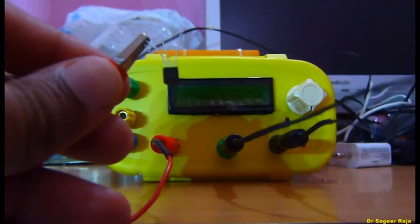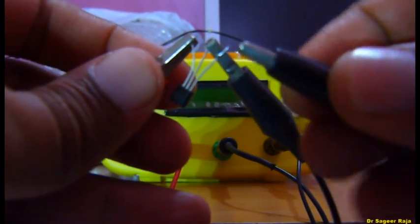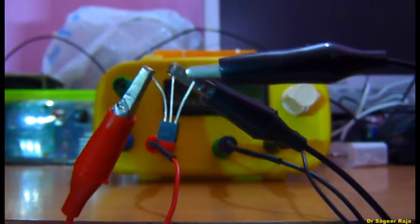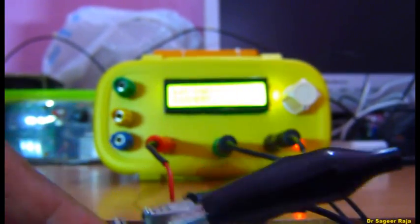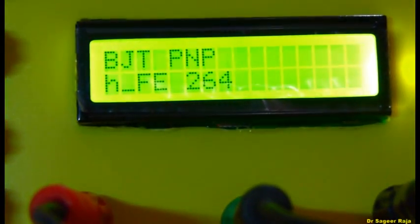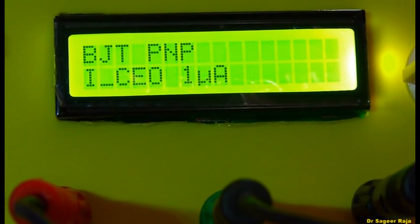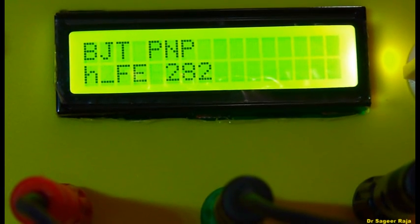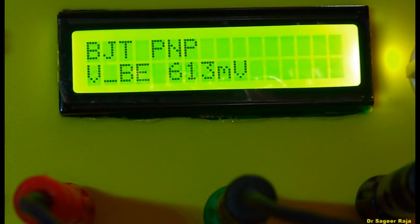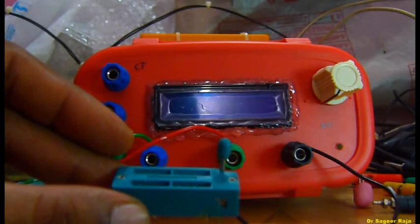Now I am going to hook up a transistor to the three terminals. Be careful, don't short the legs — keep a decent distance. I'll turn it on. It shows a BJT PNP type, with the HFE value, base-emitter forward voltage drop, and terminal configuration 1-2-3 as EBC. I think the transistor is a BC557.